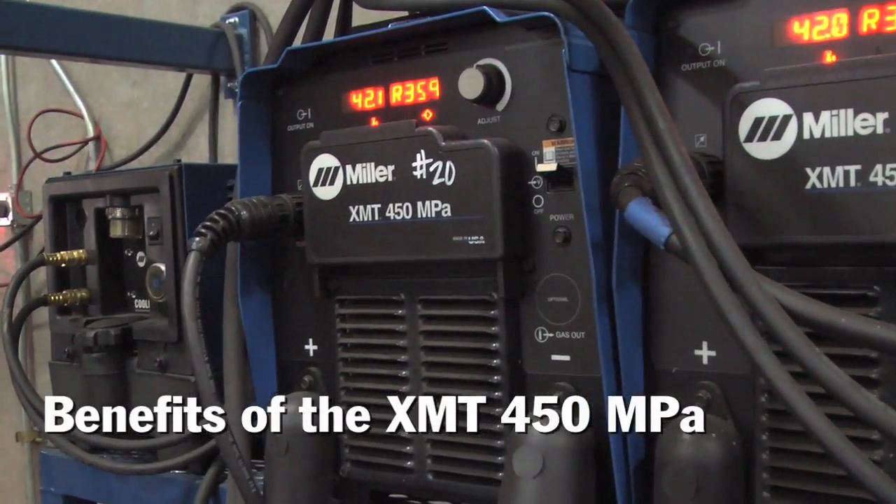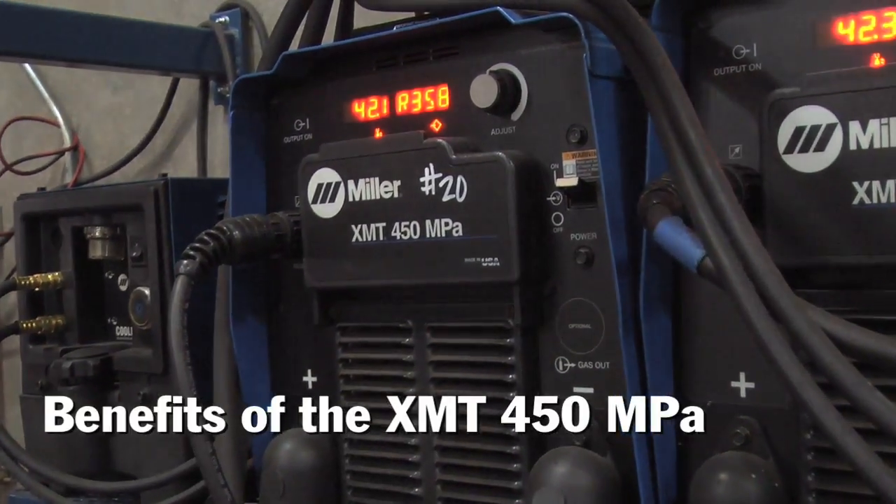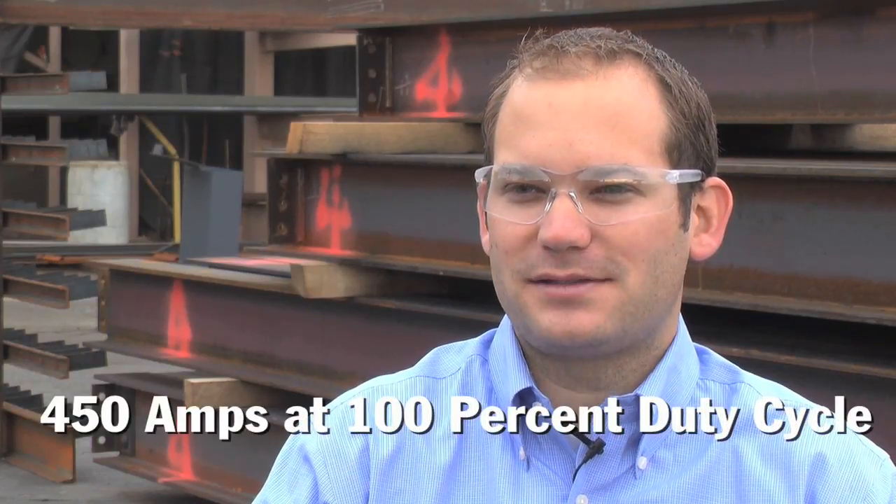For the job here at Bell Steel, we went with the XMT 450 MPA. One reason is the high duty cycle — it's 450 amps at 100% duty cycle. We're running right below 400 amps, two machines running right below 400 amps, 24 hours a day.